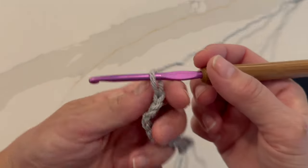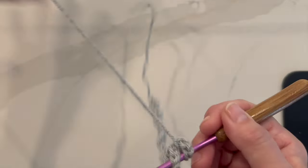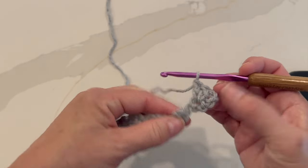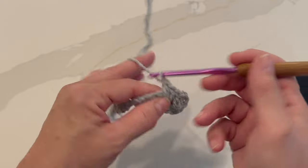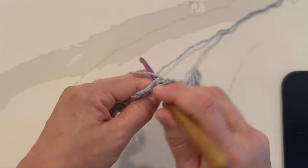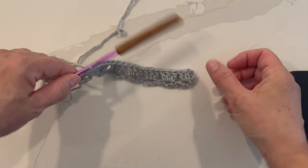Row two begins with a chain three, which counts as our first double crochet. Turn your work, and now working inside that foundation oval, we're going to work two double crochets in the first foundation oval. Then for the rest of the row we're going to work three double crochets in each foundation oval across. We're working three stitches in that space in the middle of the foundation oval. This is what your work should look like at the end of row two.